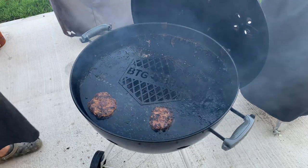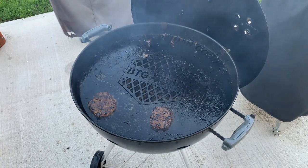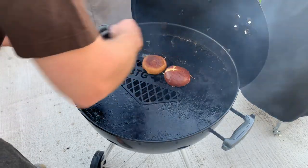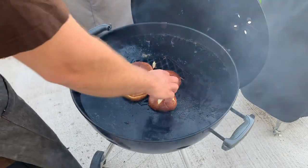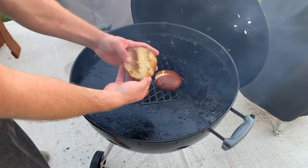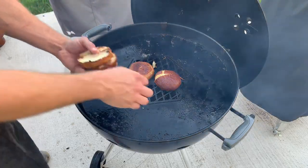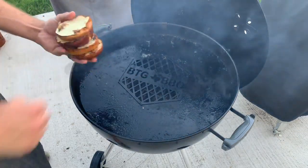Now it's time to toast up the pretzel buns. Just put them right there over the grate — whichever grate you're using — and give them a little time. You don't want to overdo it, so just check on them. You should get that nice toasted look right there — that's what you're after.